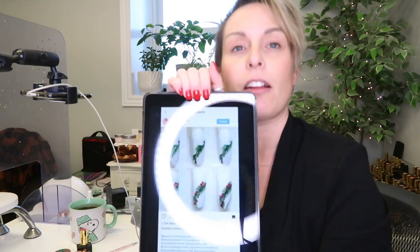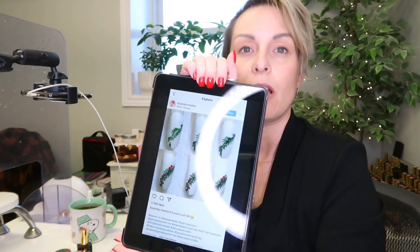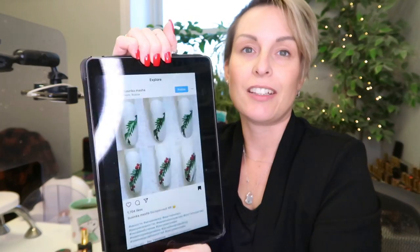I am filming. What are words? I am going to film myself trying one of these really cool, kind of Russian nail tutorials. You see them on Instagram — they're like a step-by-step.